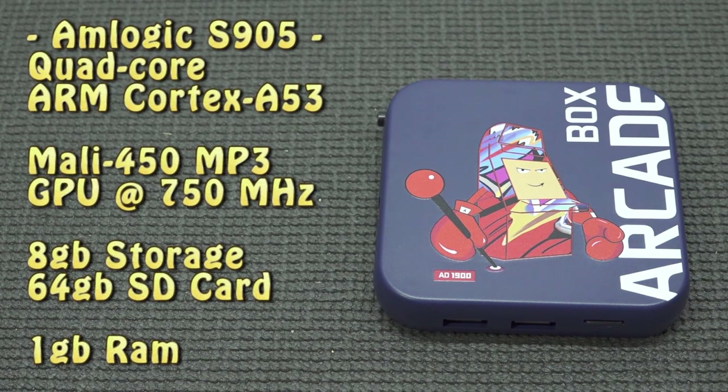When it comes to specifications, it comes with an Amlogic S905, where the newer models are already having the S905A4. Quad-core, ARM Cortex-A53, Mali 450, runs at 750 MHz, 8GB of storage for the Android box itself, and a 64GB SD card. Some versions are even sold with 256GB SD cards and 1GB of RAM.